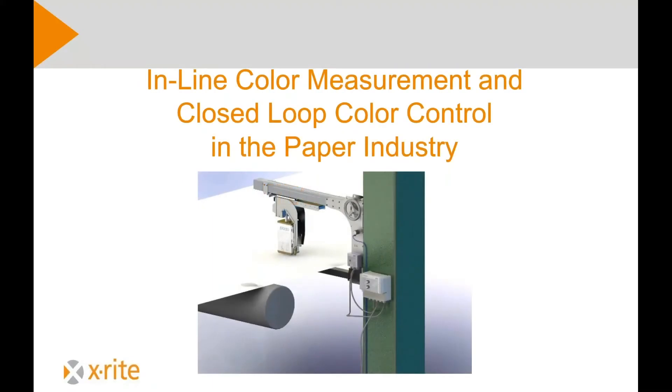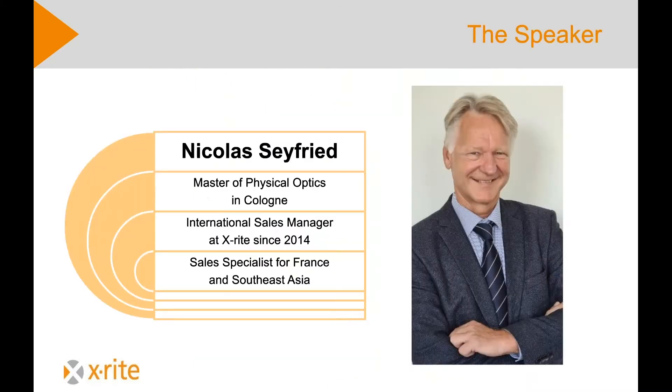Ladies and gentlemen, a warm welcome to the X-Rite Seminars. Today we will speak about inline color measurement and closed-loop color control in the paper industry. Just a few words about the speaker — I'm Nicholas Seyfried. I studied in Cologne and graduated with a Master of Physical Optics. Since 2014, I'm the International Sales Manager at X-Rite and Sales Specialist for France and Southeast Asia.